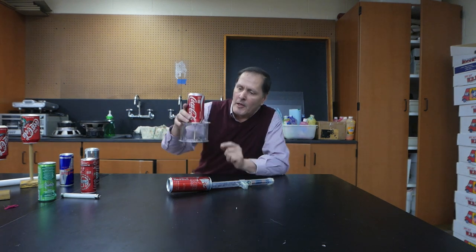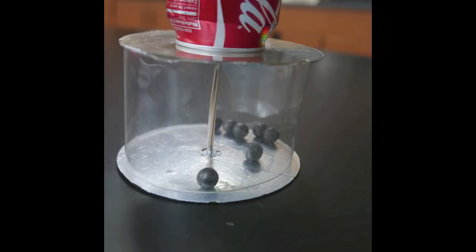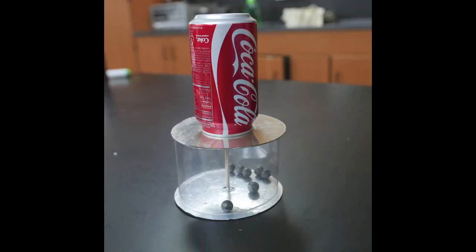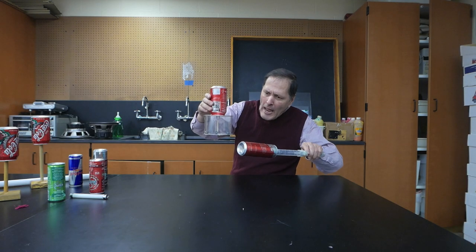Now the next demonstration is actually one of my favorites. It's called Volta's Hailstorm. Now let's take a closer look at it. The pieces for this start with a cut-off soda bottle. On either end, we have CDs that were covered with aluminum foil, held together with a rubber band. On one end we have a soda bottle cap, and inside we have these little foam balls which are covered with graphite.